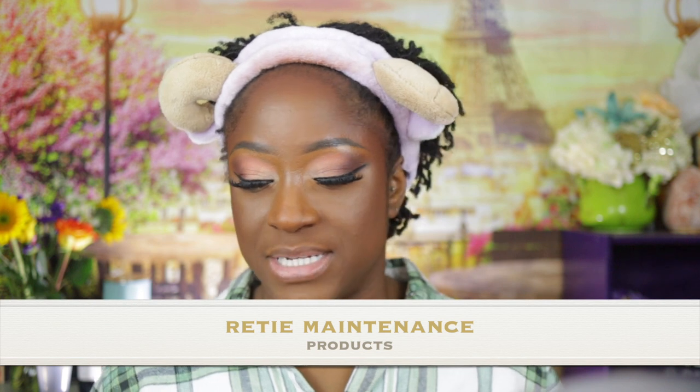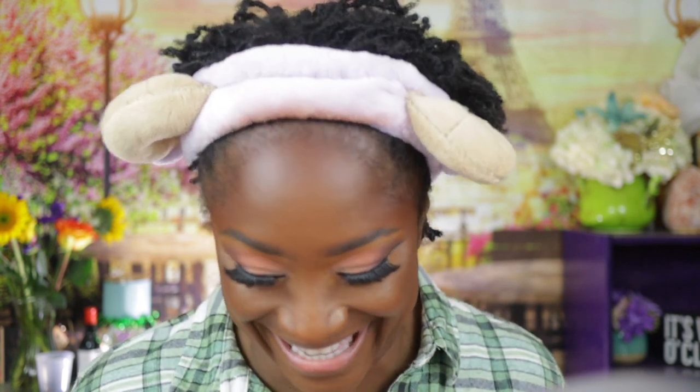Scalp sensitivity is really a thing for me along this journey. For my retie maintenance, my sister does not use any type of gels, pastes, or creams when she does my reties. You guys have seen all of my reties on YouTube — the only thing she ever puts in my hair is good old Blue Magic. That's it. Low maintenance, no maintenance — that's me.